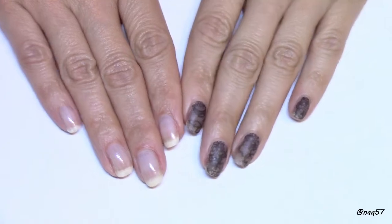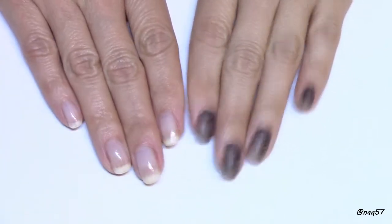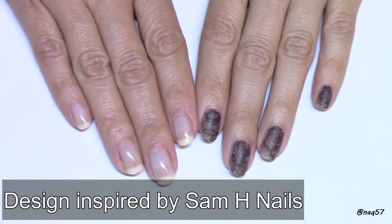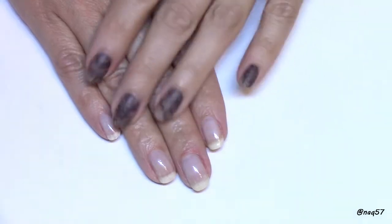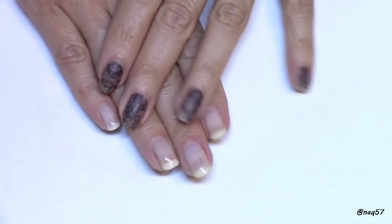Hello everybody, this is Nora. On this video today we are going to somewhat kill two birds with one stone — I will go over how I created this lace tutorial, but also I want to talk about my clear soak-off gel base that I have, which you see here on my right hand.